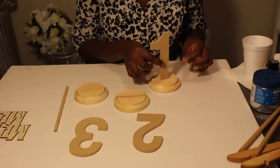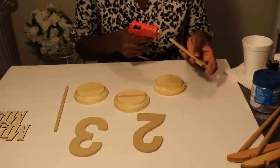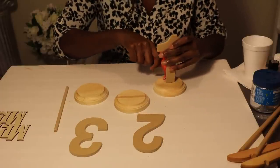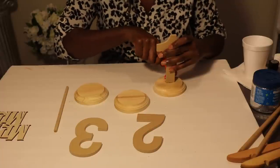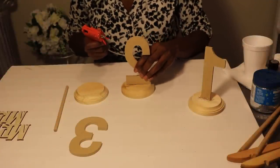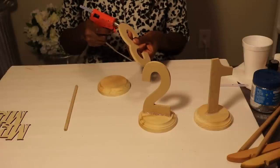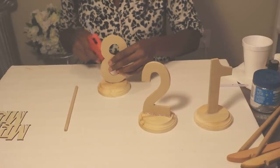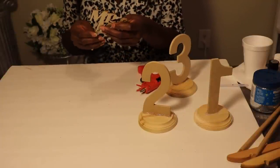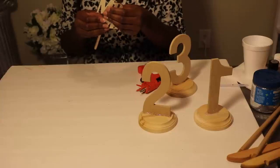First, take your wooden number and hot glue it down to the center of your wooden circle. Apply some extra hot glue around it to make it stable. Do the same for the number three — apply some hot glue to the bottom and center it on your circle. As for the bride and groom's table, the Mr. and Mrs. sign — I took a wooden dowel and I'm going to hot glue this to the back of it and then apply it to the wooden circle.